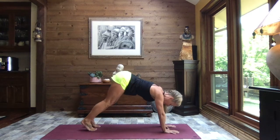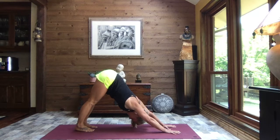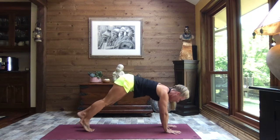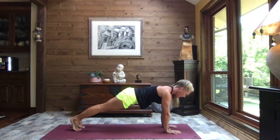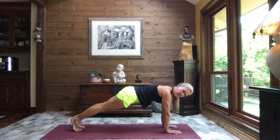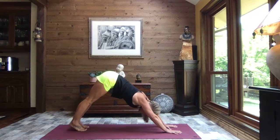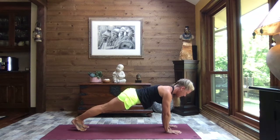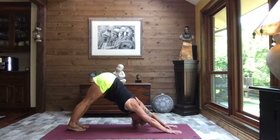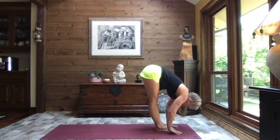Let's tuck the toes, lift the knees, and extend those legs, pressing those palms into the mat, gazing back between those feet — allowing those heels to sink, pressing through the palms of the hands, feeling that amazing stretch down the backs of the legs. Let's inhale to high plank — you might need to adjust those feet, do so — and then as you exhale press it back to down dog. We shouldn't need to adjust those feet anymore. Inhaling back to plank, exhale back to down dog. Let's do that once more — inhale to high plank, exhale to down dog.